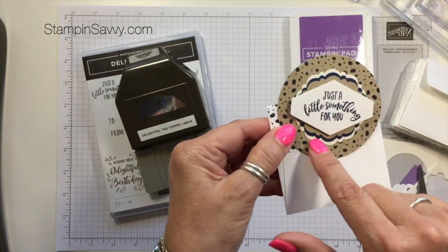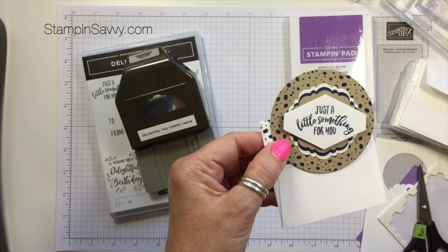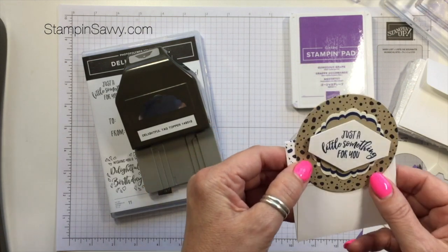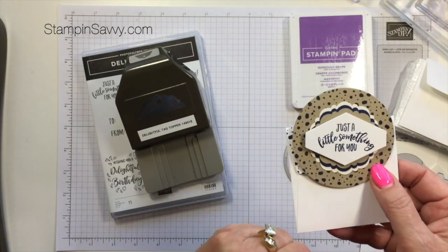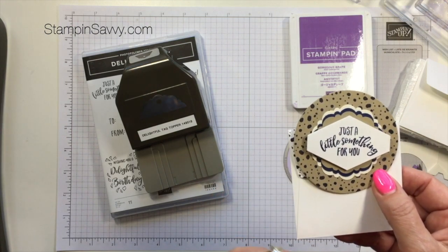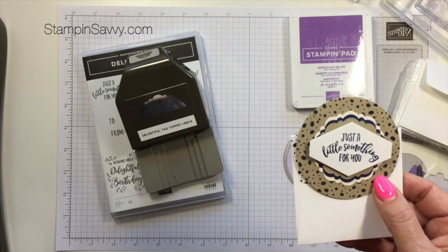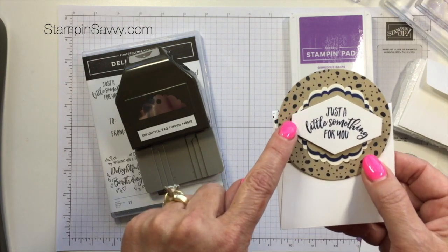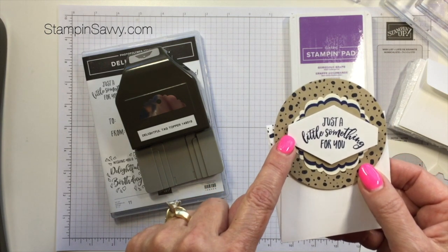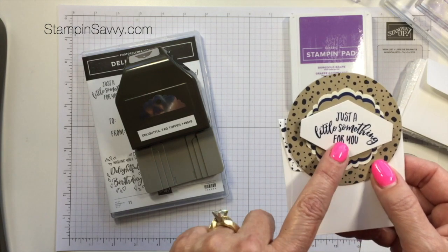These layers were created with that punch — is that not too fun? I'm going to show you just how easy it is to do that. I hope you'll stick around to the end because I've got a slightly different version of the layering that I'll show you using another sentiment cut out with one of our other punches — the Tailored Tag Punch — and I'll also be using the Everyday Label Punch on a different card.